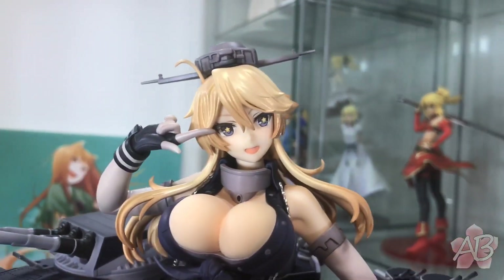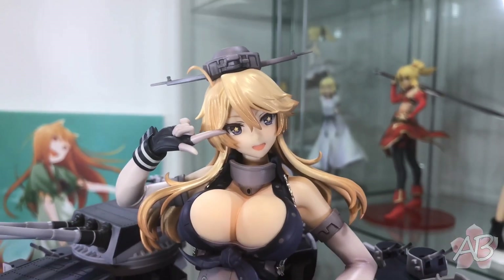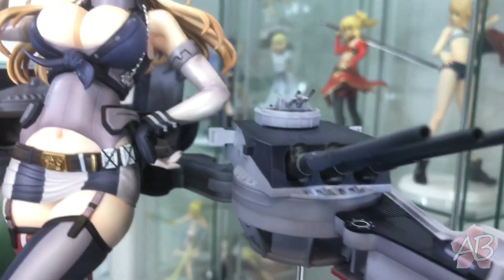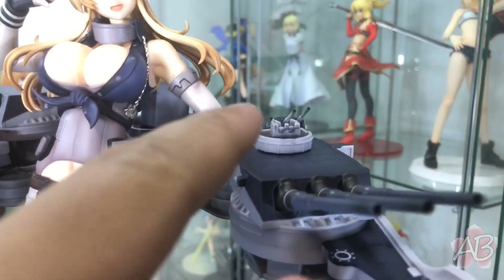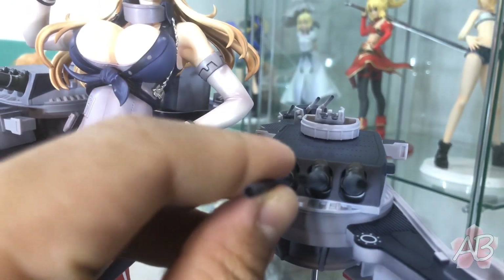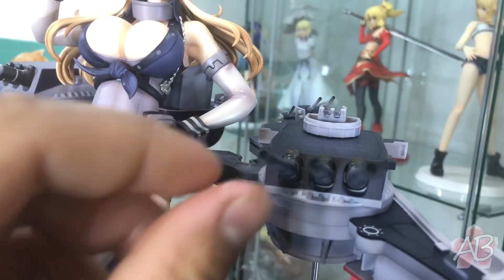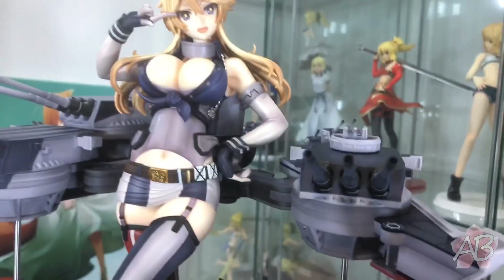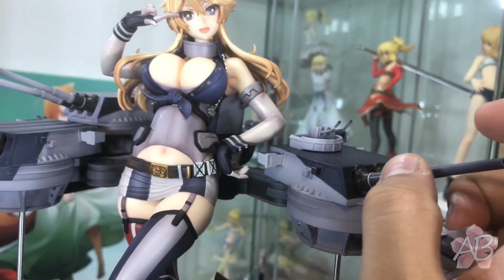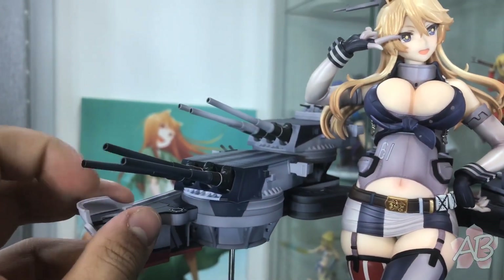Let's take a closer look — and holy crap, that is a huge pair of guns. More like a trio of guns! A cool thing about these, like with most other ship girls, is that you can move the main guns. You can move the turrets as well as the guns themselves up and down. You can do that with all three main guns.